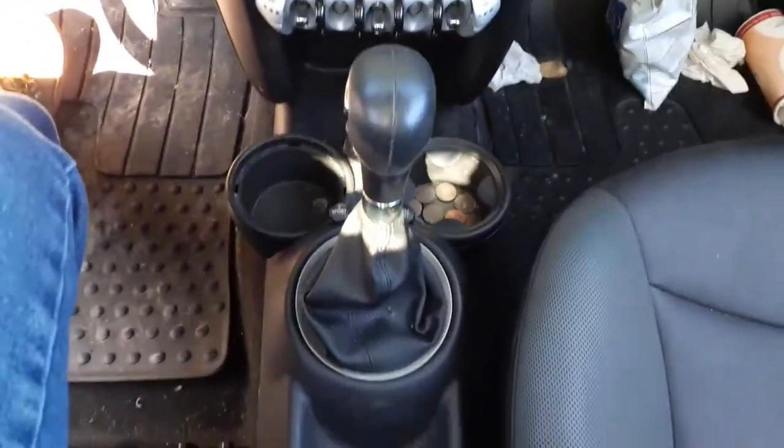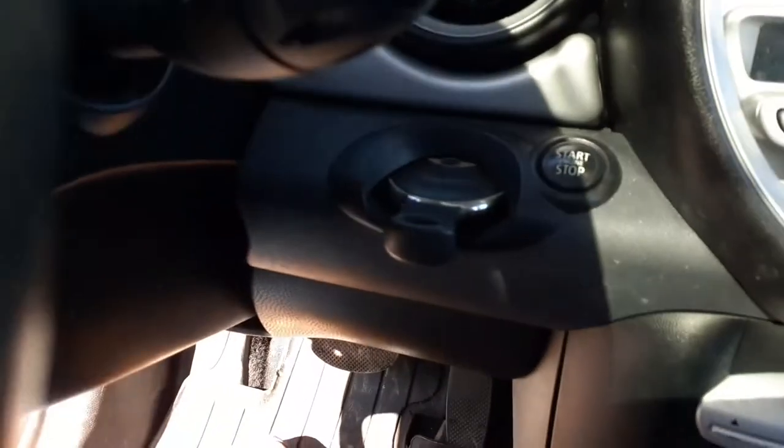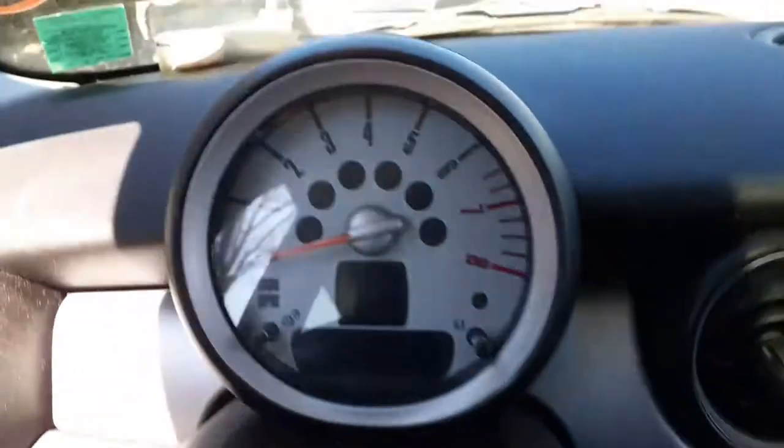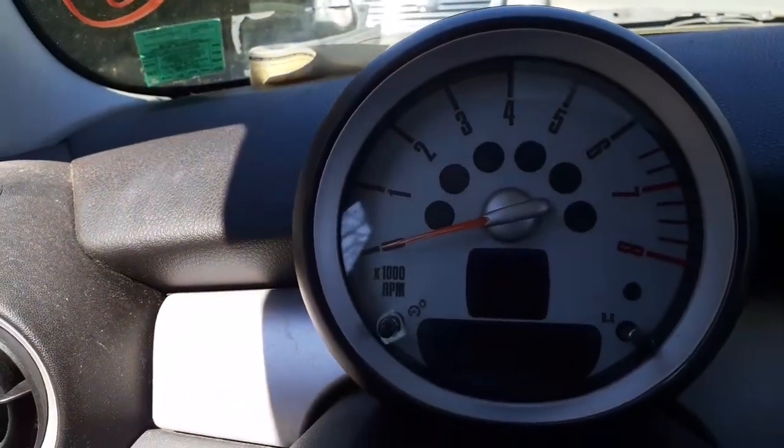You've got a good shifter. Back seat — same thing. There's your push button start. There's the tach — it's all good.